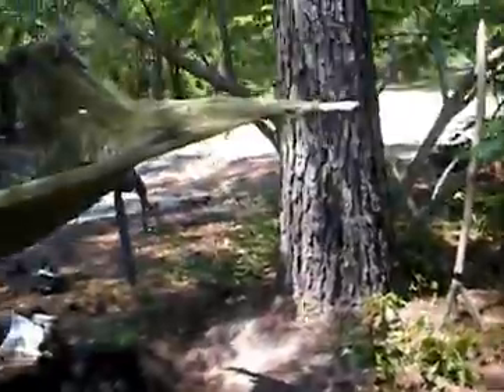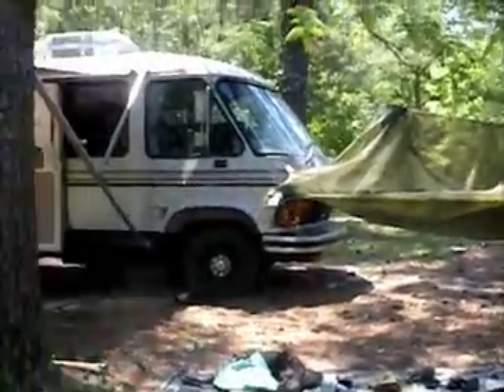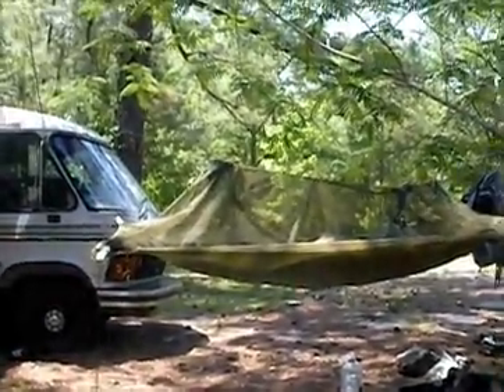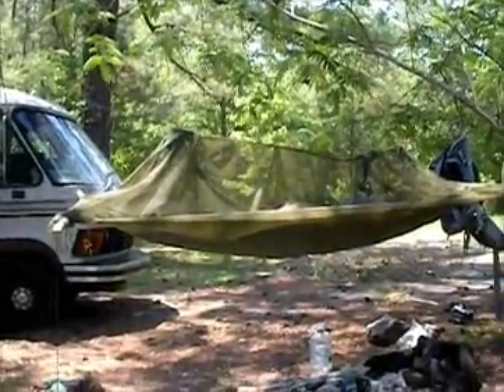So this is the hammock from a wide angle view right there — just hangs from pine tree to pine tree. Nice system, easily transportable, weighs under two pounds, and is just a dream to sleep in.